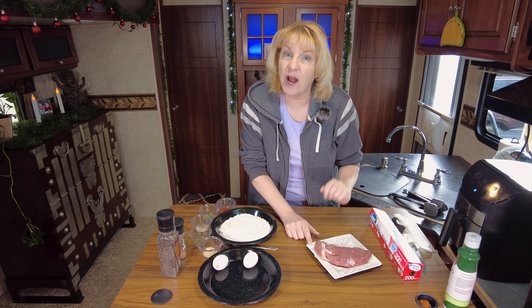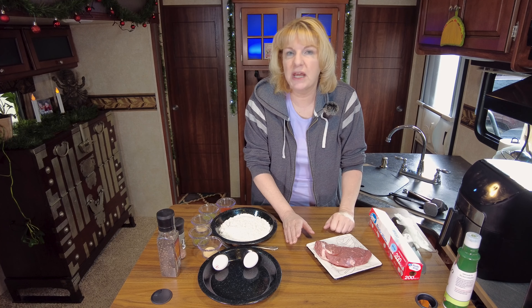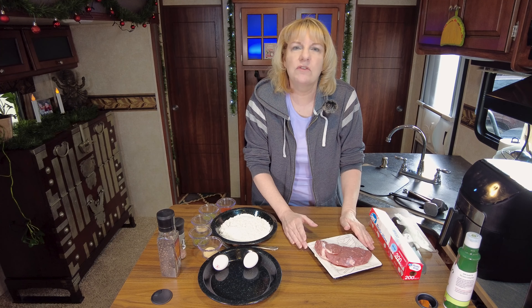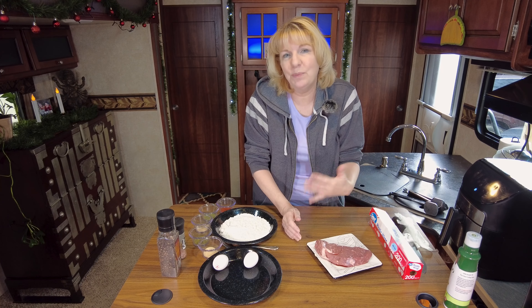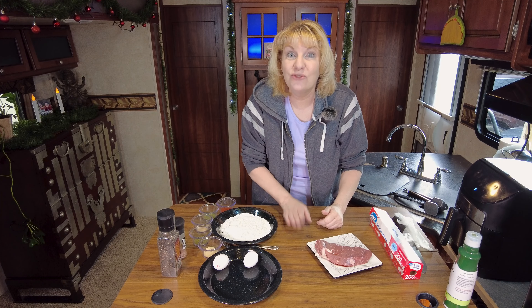We're going to air fry it — it's going to take about eight minutes, that's it. We're going to serve it with mashed potatoes and gravy. If you want to make it into a breakfast deal, you can serve it with hash browns, scrambled eggs, and use a country gravy. I'm going to use beef gravy today because it's lunchtime, not breakfast. Let's get started.